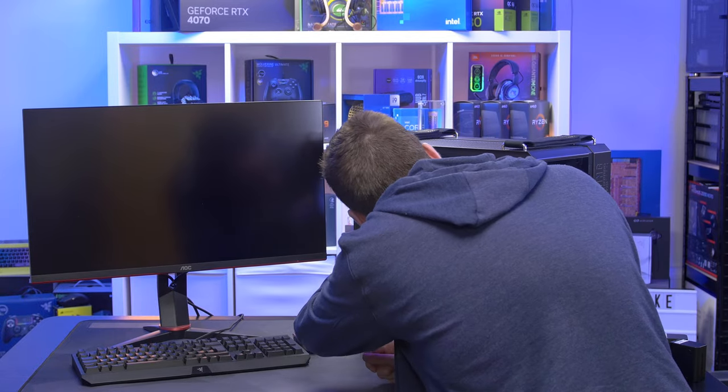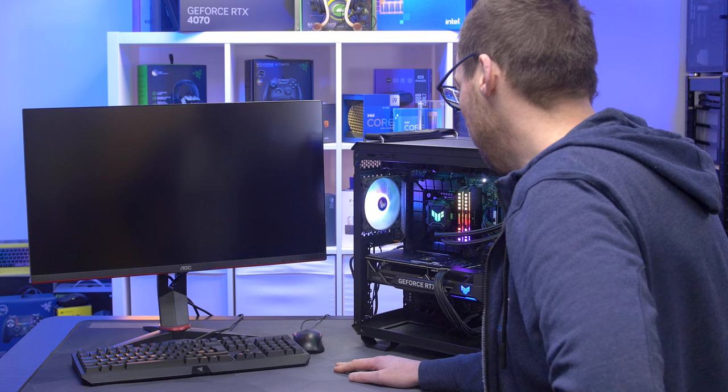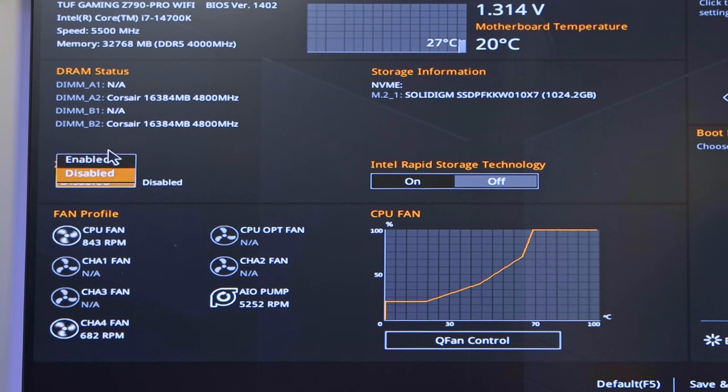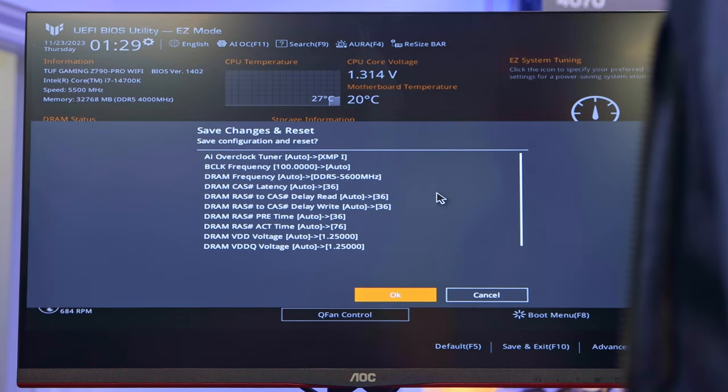We've got all the RGB — that's a good start. There was a bit of a rattle from the EPS connector catching one of the fans, but that's sorted. The system posts with a new CPU message — that's correct. In the BIOS we can see Corsair two sticks at 16GB running at 4800MHz by default, so we'll enable XMP which brings it up to 5600MHz at 1.25V, CL36. The 14700K, memory, and Solidigm drive are all recognised. F10 to save and the system is now fully working with drivers, Windows, and benchmarks ready to go.